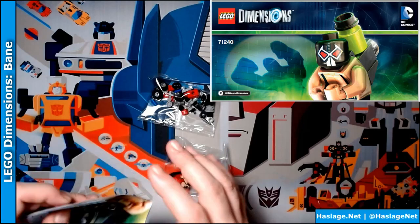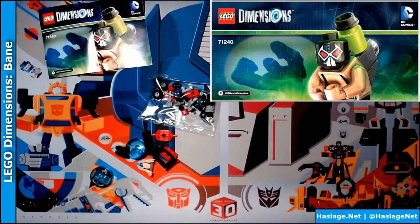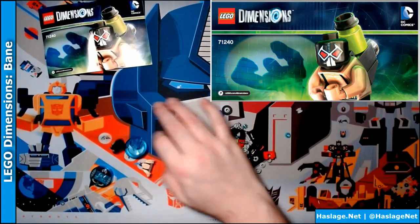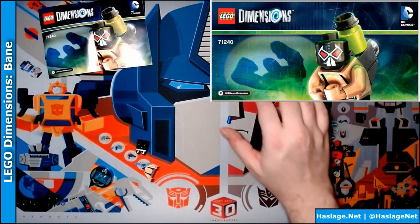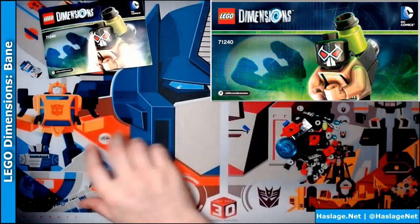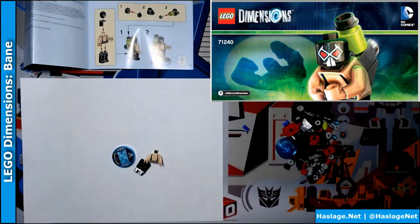Some instructions. Open this up — this mostly should be Bane. Some bigger pieces there, and these are all the small pieces. I'm going to grab this piece of paper here and put it underneath.